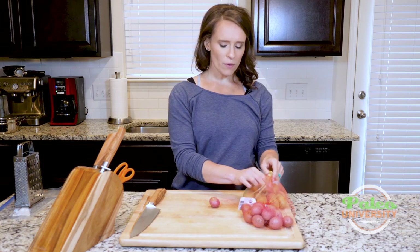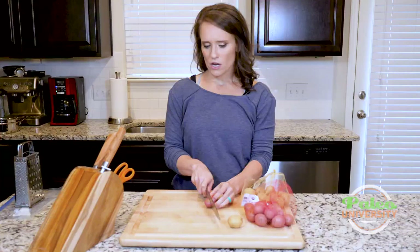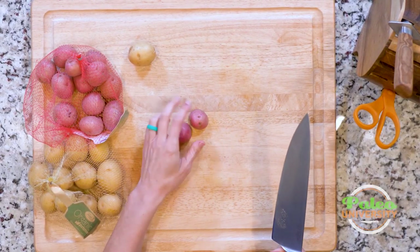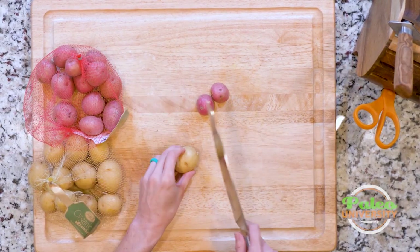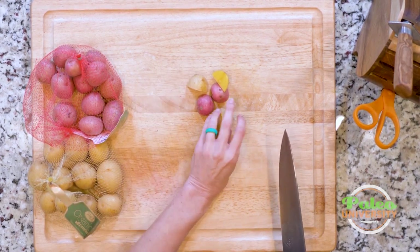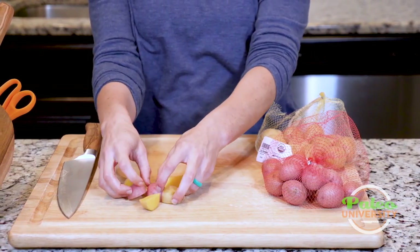I'm going to show you a couple of different things you can do with the fingerling. For the most part, if we use them we're probably going to be roasting them. So really just cutting in half might be enough — this one was smaller so I just cut it in half, but because this one's a little bit bigger I'll go ahead and cut it in half and then cut it like that. Now these are more similar sizes, which helps with the roasting process. You can see that pretty golden color on the inside.